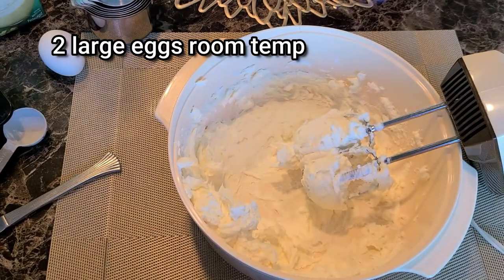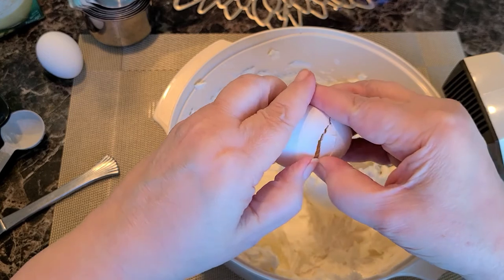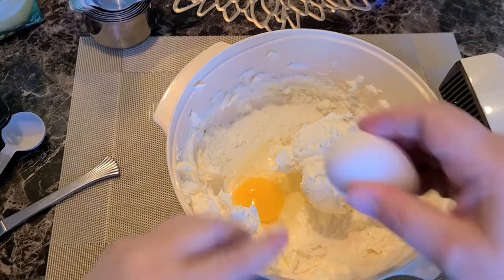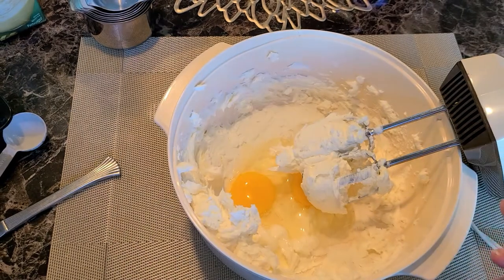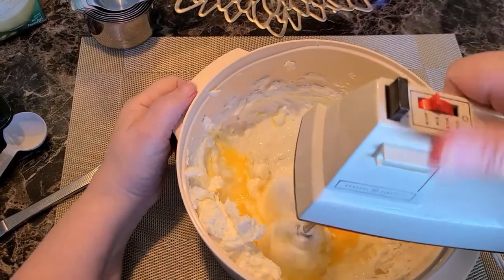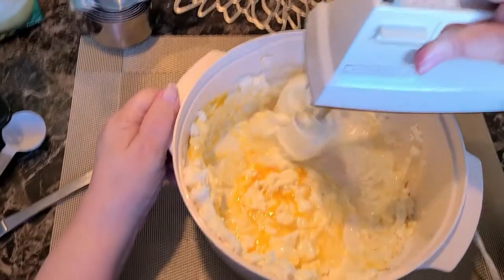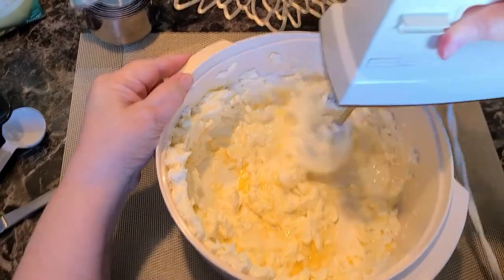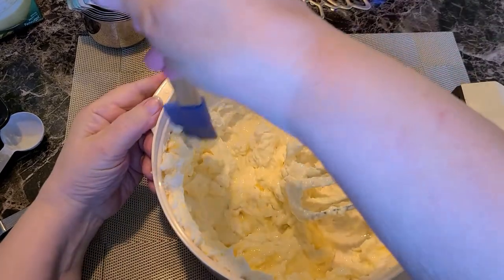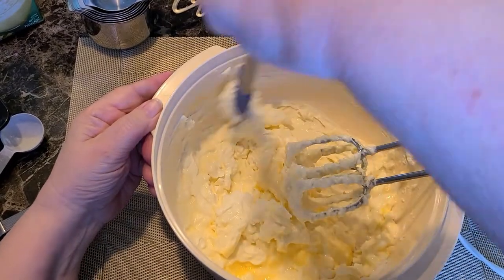Now we're going to go ahead and add two large eggs, and hand mix those in with the hand mixer. When you're making any cheesecake batter, you want to make sure and not over-blend. We're just blending that a little bit for now until we get some of our other ingredients in, and then we'll blend it some more. Make sure and scrape the sides down of your bowl.